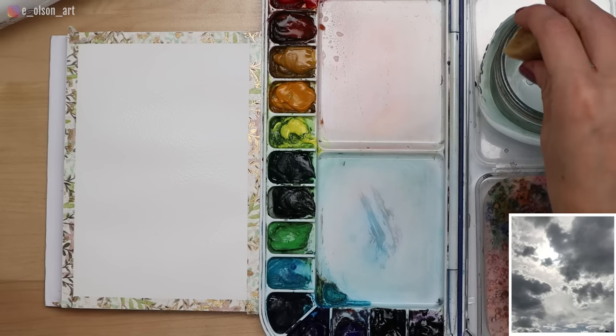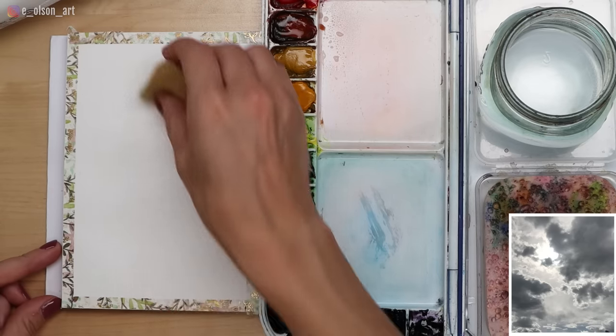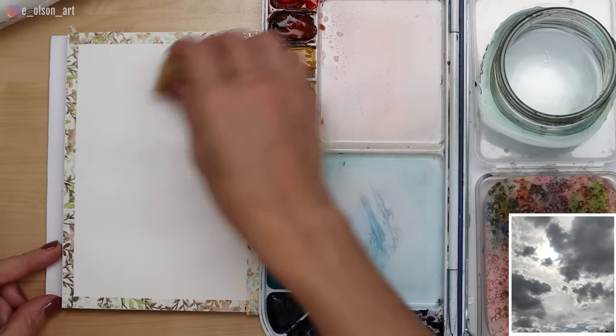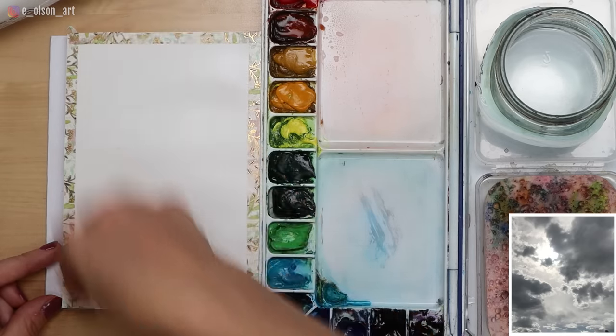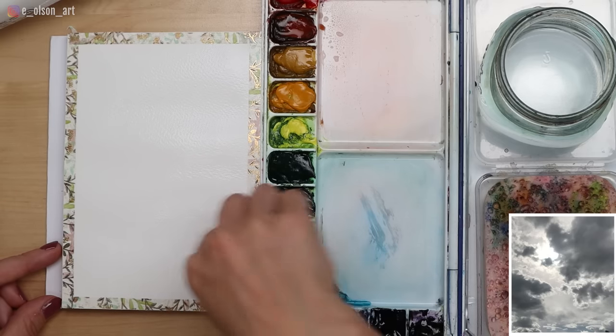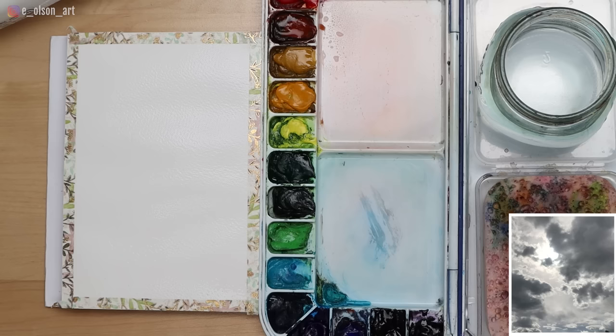If you live in a dry environment like I do, where your paper dries out a little too fast, it doesn't hurt to go over it a second time once it's soaked in that first time — just add another layer of water, let that soak in, and then get ready to start adding paint.